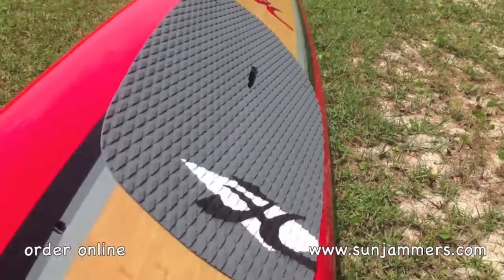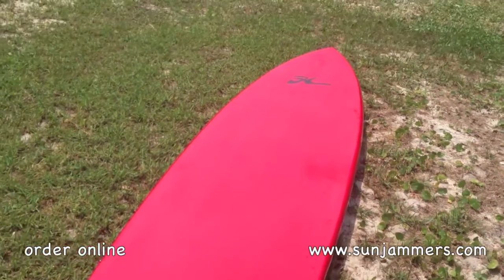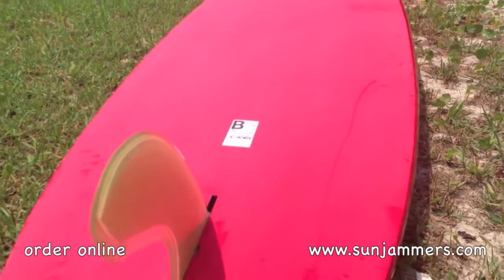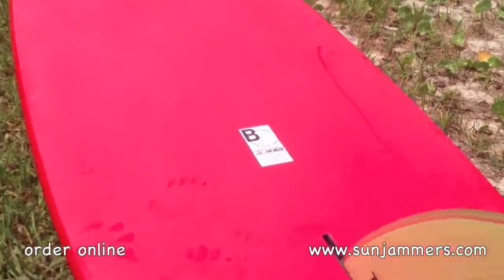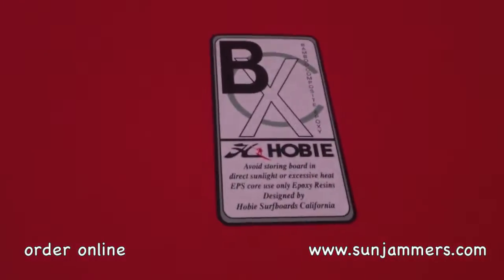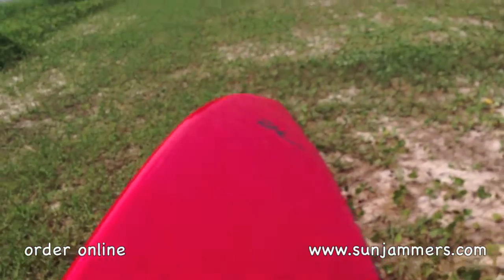If we roll this baby over — super lightweight forward — you can see it's an absolutely beautiful shape on the bottom. We're testing it out today with a rainbow fin setup, so you're gonna see how we like it. And as always, y'all can go to sunjammers.com and order one of these bad boys.